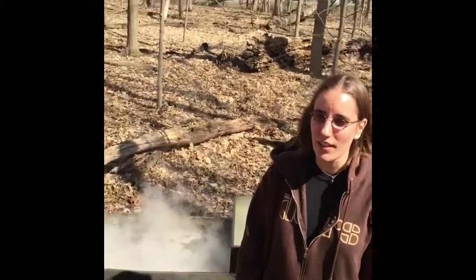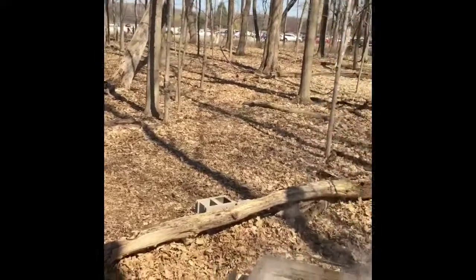Hello, my name is Virginia and I'm the president of Ecology Club here at Oakton Community College, where we have been collecting maple sap from our sugar maple trees here on campus in order to make maple syrup.